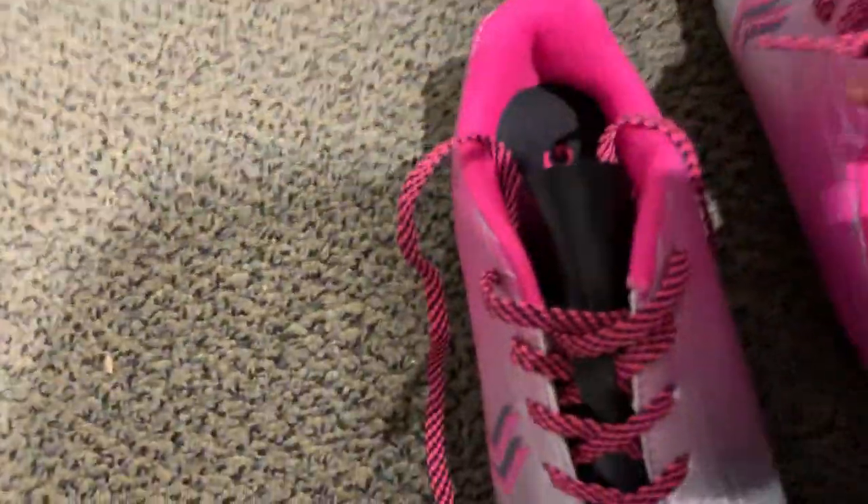We're just gonna find some soccer cleats, just open these, trying to put these on, see if I can fit them. Okay, I got it in — feels good.